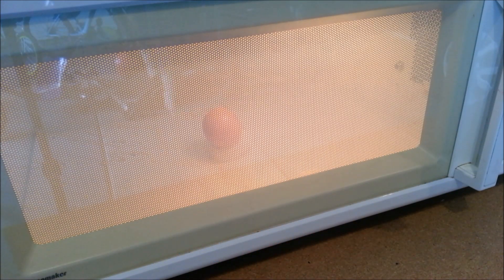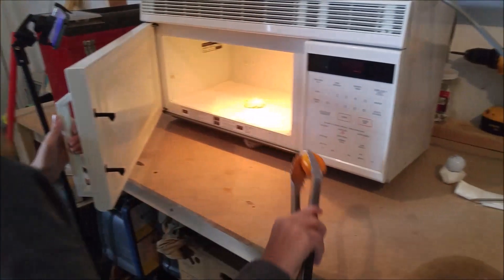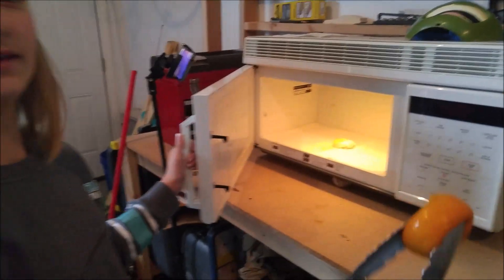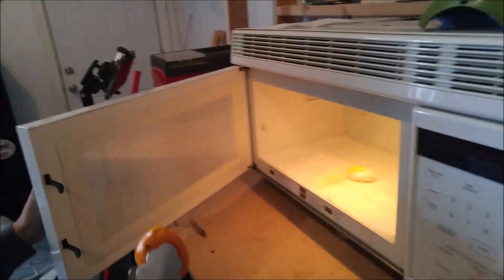We stopped that one at a minute fifteen. Pull it out — ooh, squishy. Basically it split open a little in half. It smells like a burnt orange. Should we try the next thing? Yeah. Unsurprisingly, it smells gross.